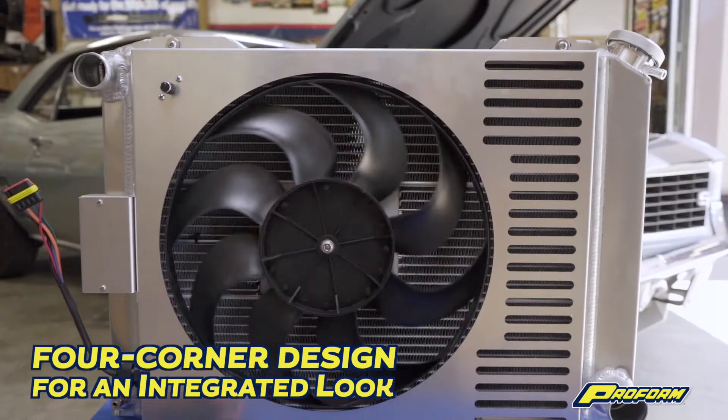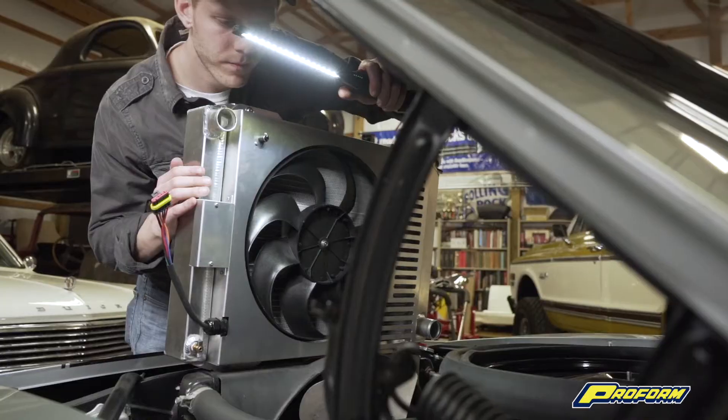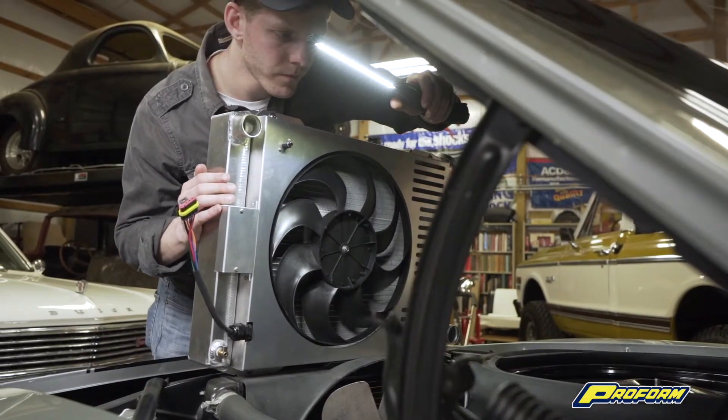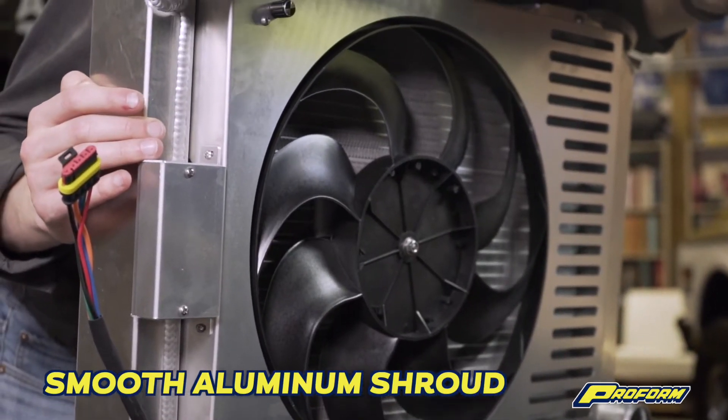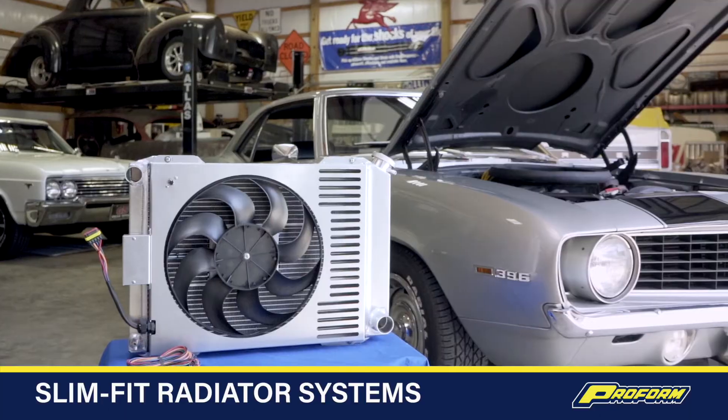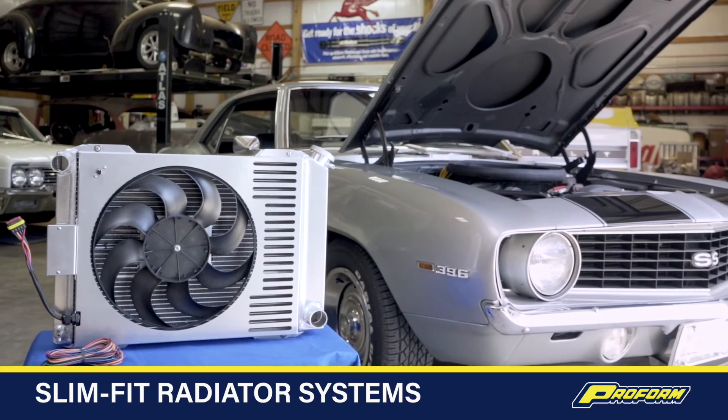The coolant can flow all the way through the radiator, eliminating dead space. And it looks especially great under the hood — sleek angles, eye-catching perforations, and a smooth aluminum shroud complete the streamlined four-corner design that defines style and a well put-together engine bay.